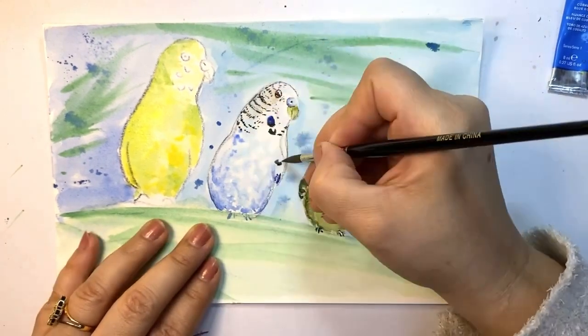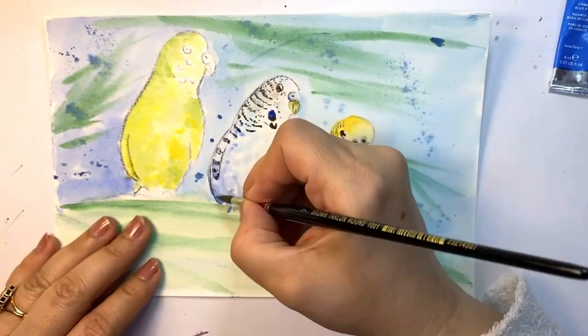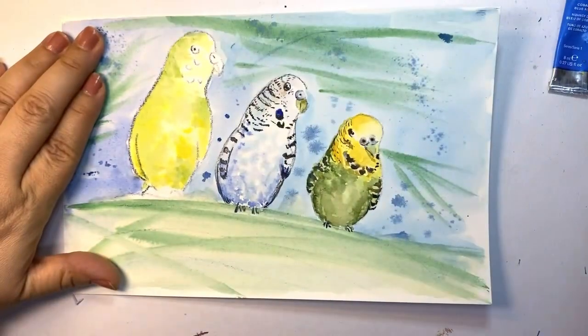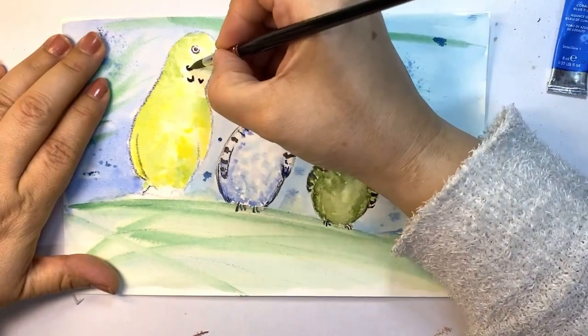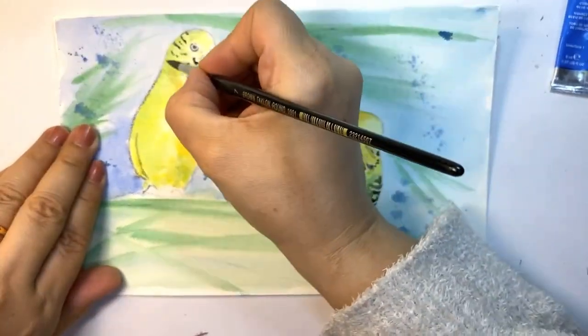All these dark feathers — very tiny ones — are painted with a mix of sepia and ultramarine blue. Here again is the eye.